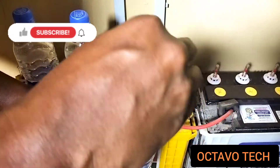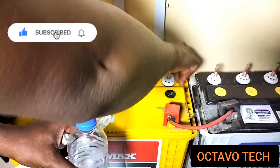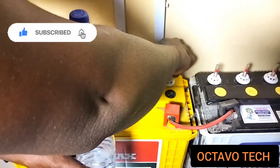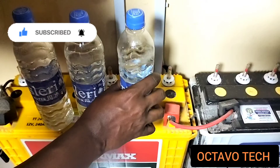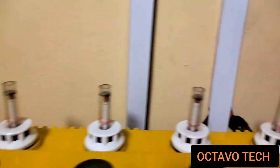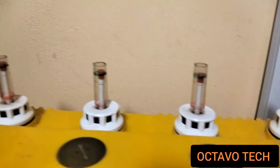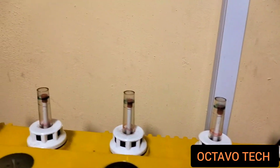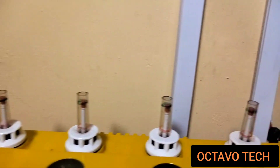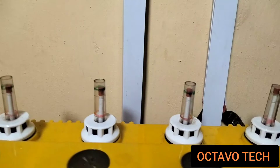This is what I've been using for over a year to top up my batteries without any issue whatsoever. I'll quickly top up the remaining ones and continue. The batteries are now full again, and I used just ordinary table water.